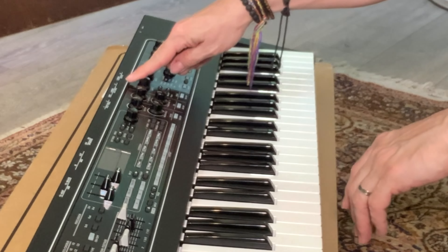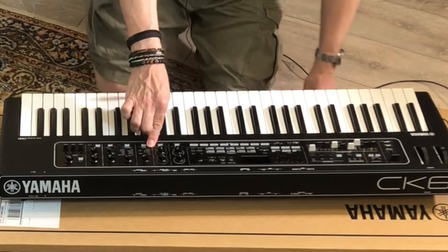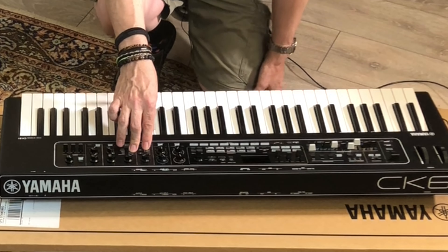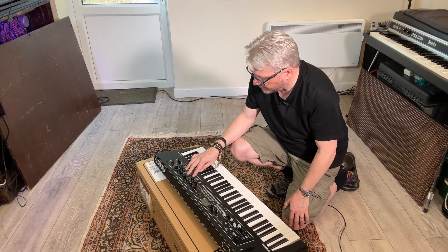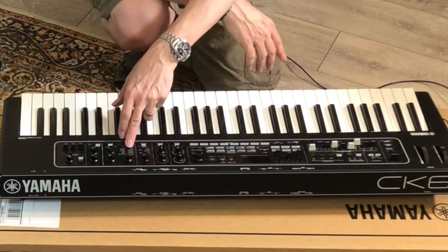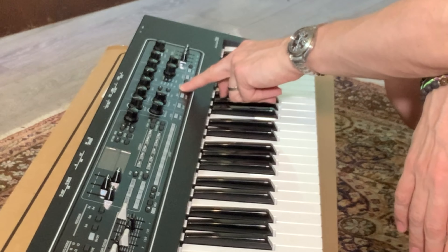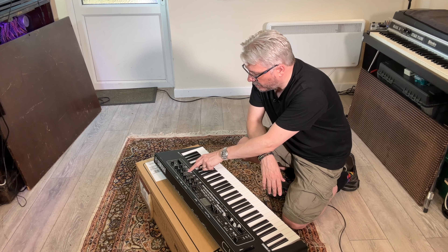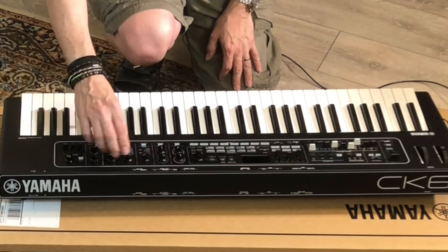Overdrive — lovely. Distortion. Rotary A, B, and Comp. So you've got an overdrive setting, a distortion setting, a couple of Leslie simulator drive settings perhaps, and some compression. And you've got effects as well — quite a few there: chorus, flanger, phaser, rotary, distortion, compression, EQ, wah, delay, reverb, and other. You've got a depth, rate, and type setting, and it looks like you can have two effects there. And finally over here you've got a delay on the end as well.